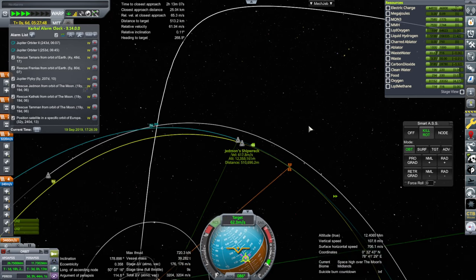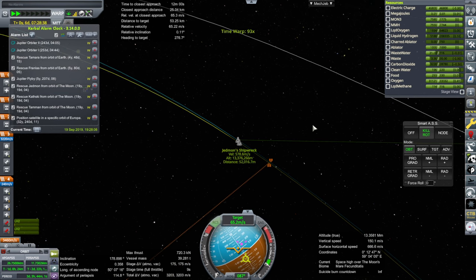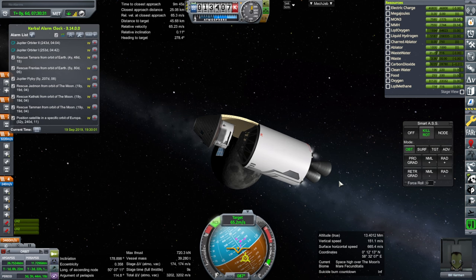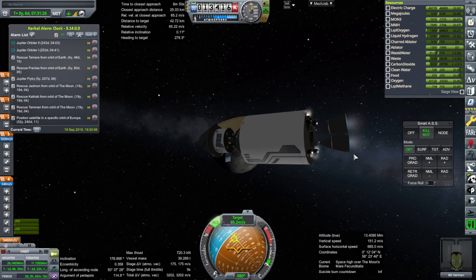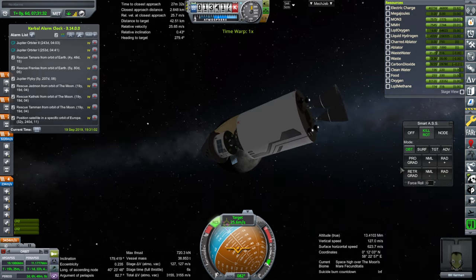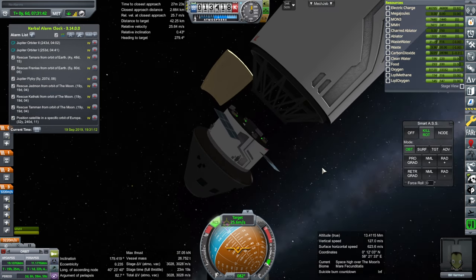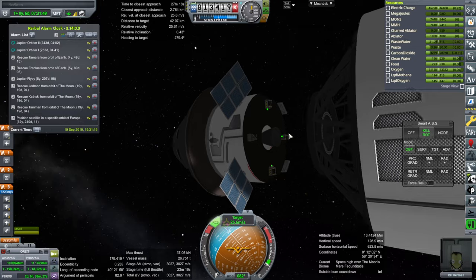Basically it was supposed to be 14 days for 4 kerbals — that's what the supplies are. Okay, we are meeting up with it. Let's be careful about how we meet up with Jedmin because we need to make sure Jedmin doesn't immediately die — that would be important. This will be the last burn with this stage finally. Okay, mind ignition. Alright, separation — finally that stage is done. We're not going to try to maneuver it close to a kerbal.